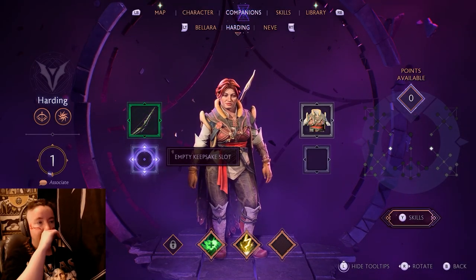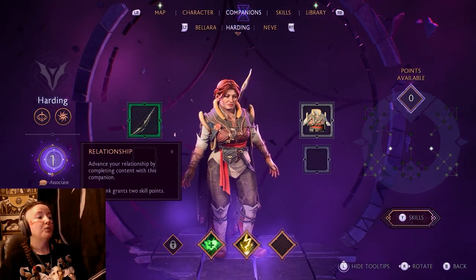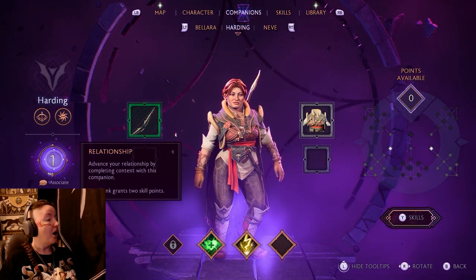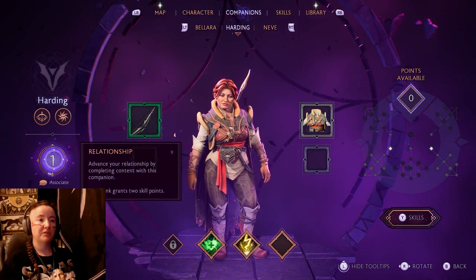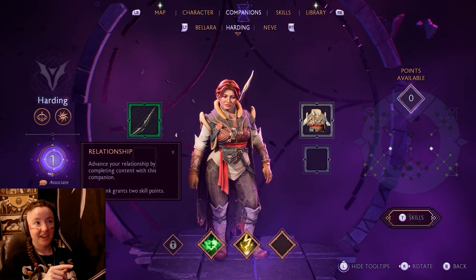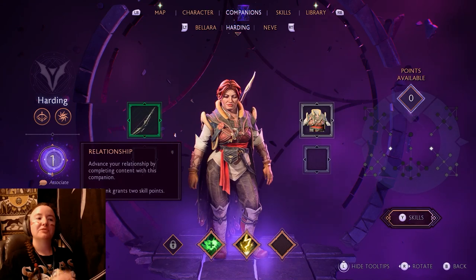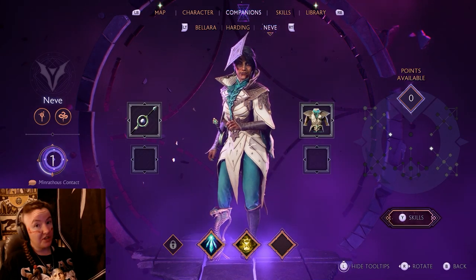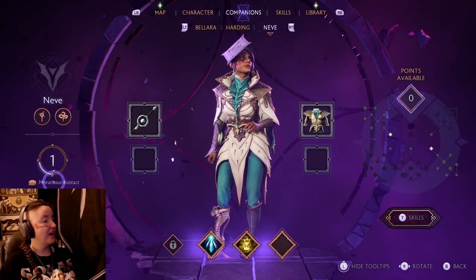Then I'm seeing the relationship tracker. One of my younger sisters had mentioned this — you can level up your relationship with each person, advancing it by completing content with that companion. Every time you level up, you get more skill points for them. And I love Harding's outfit here. It looks very reminiscent of her Inquisition outfit. I like that they've kept that continuity — like she found the outfit useful, liked it, and just made a few modifications. It's definitely got some Ferelden Inquisition aspects carrying over.